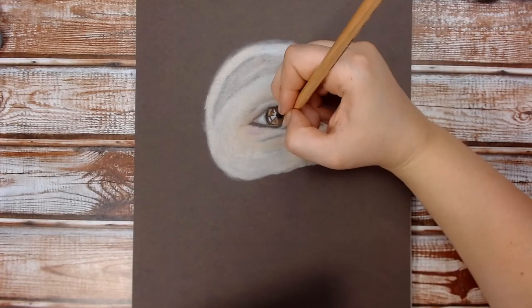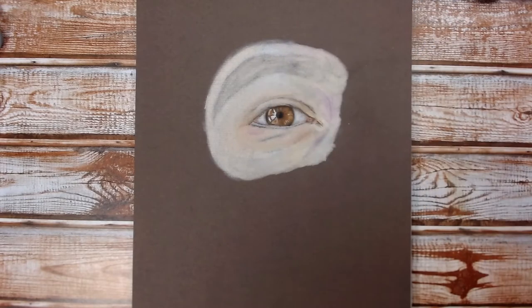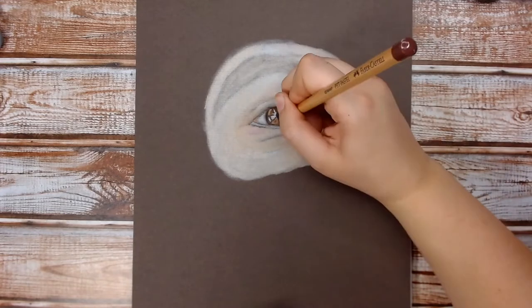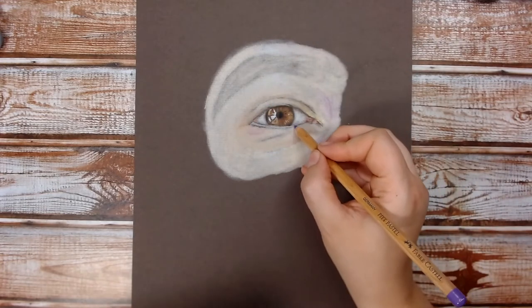Now I'm just adding some colour to the waterline. It's quite light on this reference photo in the centre with a little bit of grey, and then quite pinky towards the edge.